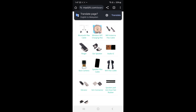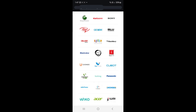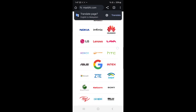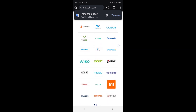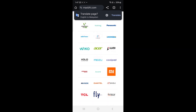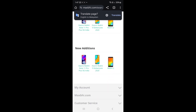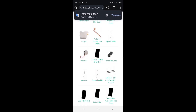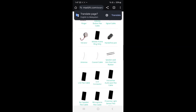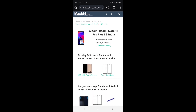You can come back and select your phone — for example, iPhone. You can go to select a model like the iPhone 11 Pro. You can select parts like the vibration motor, flexi cable, and display as well.